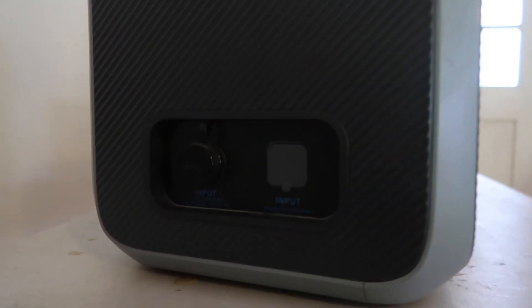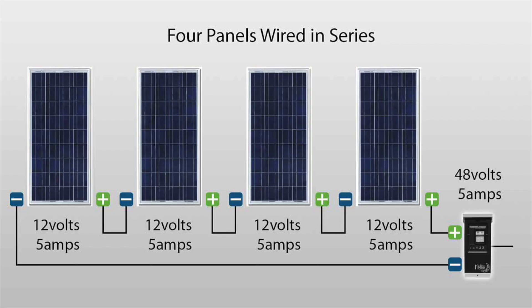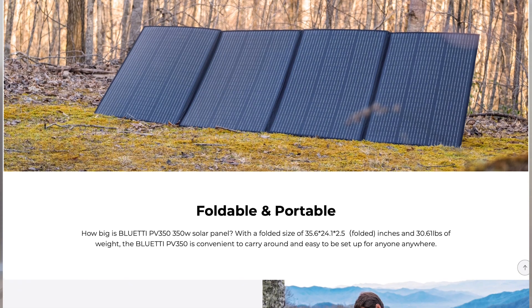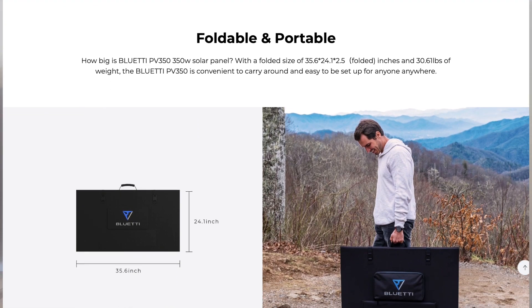I also don't really like the charging parameters for the solar input, with a maximum input of 12 amps and a minimum input of 35 volts. You have to be pretty careful about which solar panels you choose, and you pretty much have to have multiple panels wired in series. Of course, one of the main advantages of using the solar generator is that it's easily removable from the vehicle, so instead of using a DIY system permanently mounted on the roof, you'll probably be using a packable solar suitcase. Bluetti, like most larger solar generator companies, produces their own solar suitcases which meet the parameters of their solar generators, so it's pretty easy to just plug and play if you want to go that route.